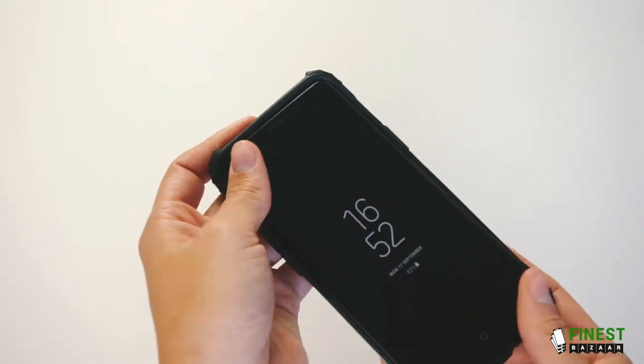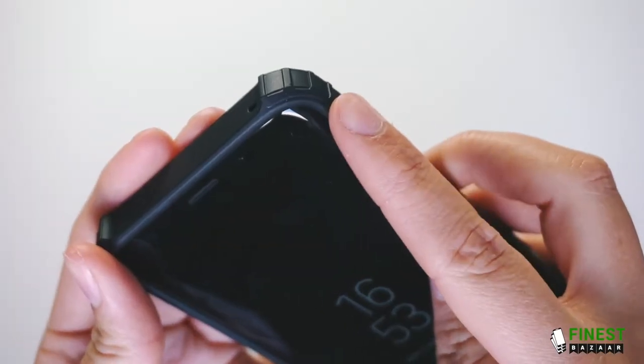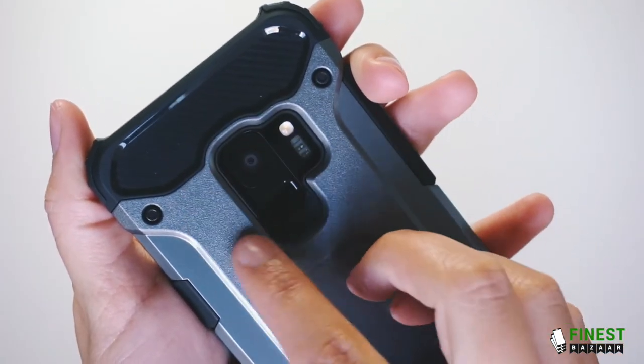It has an easy snap on design. It has a lip around the front to protect the screen. It has raised shot proof corners for extra heavy duty impact protection. It has a big lip around the camera to protect the lens.